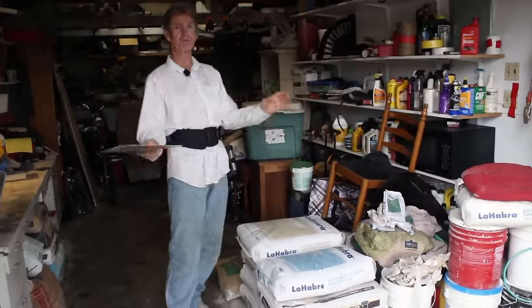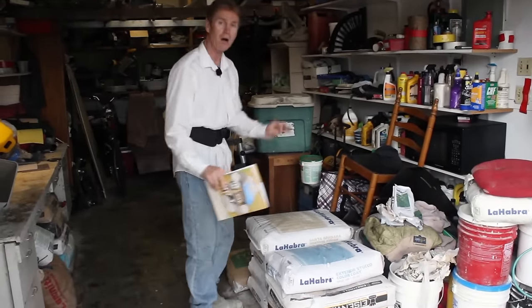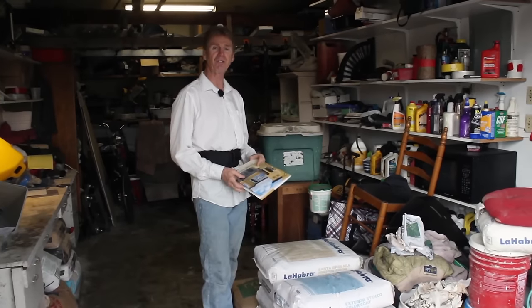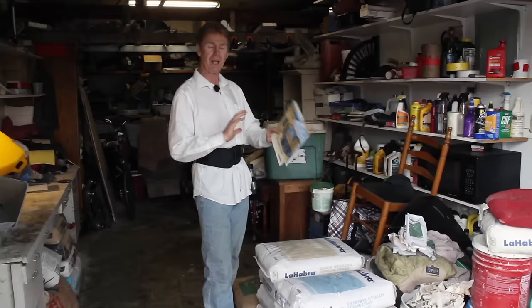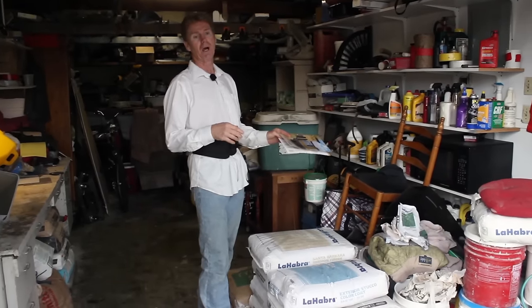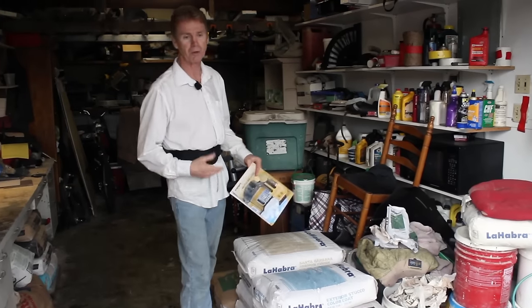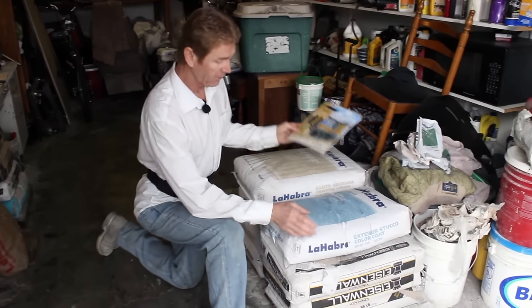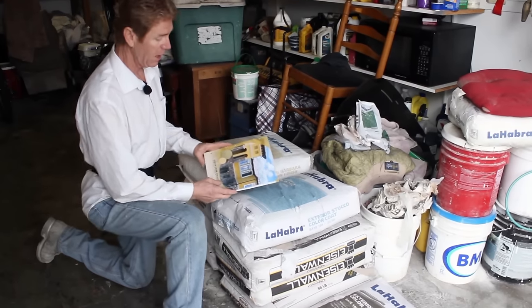Let me point out something. Take color companies — this is La Habra, for example, because they're the biggest. You've got BMI, Western Omega, all kinds of manufacturers of cementitious color finishes. When I say cementitious, I mean finishes like a brick — when they get wet they darken, and that lasts forever. The color doesn't come off, doesn't fade or chip off like paint. It stays on forever, just mellows with time.